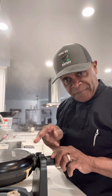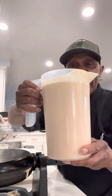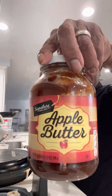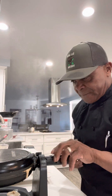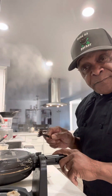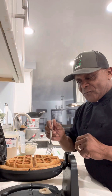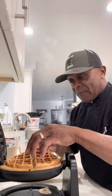The waffle is in the iron. This is my apple butter waffle batter. Apple butter — for those who have never heard of it — it's an old school treat. I'm going to flip this waffle iron around and we're going to get that nice golden apple butter waffle right out of the waffle iron.